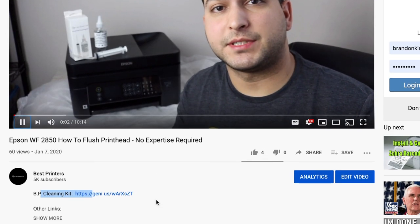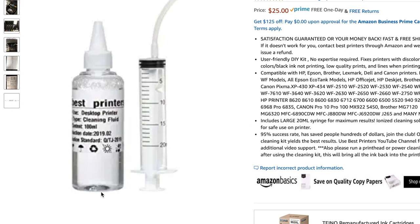Another thing I'll explain is how to use the Best Printers cleaning kit. There will be a link for it in the description below — it's going to be the very first link. Go down there, order yours. We have extremely fast shipping; it can arrive within a day or two. Basically what you're going to get is a 20 milliliter syringe and 100 milliliters of cleaning solution.